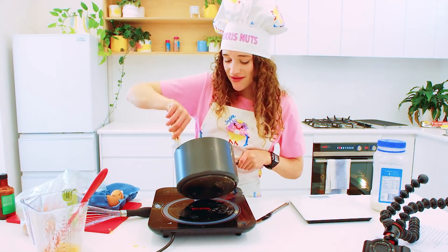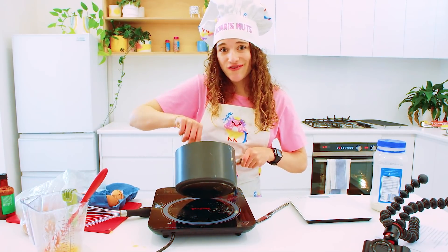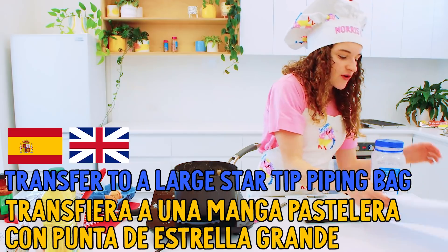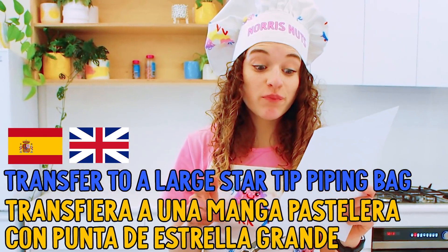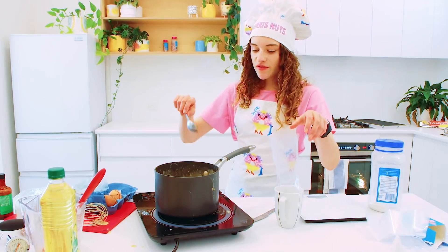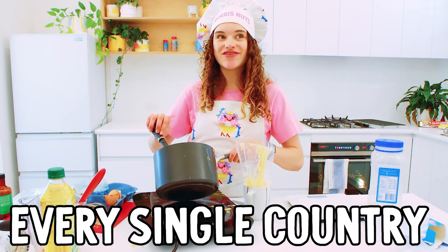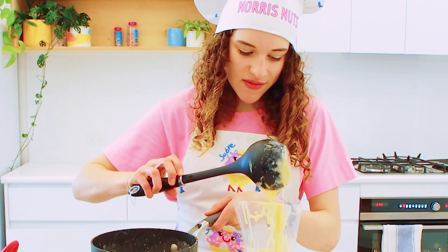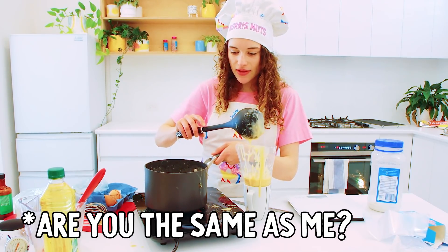It's taking so long, hasn't it? Thank you for staying with me. Let's hope this dish turns out. Now transferir a una manga pastelera con punta de estrella grande. I'm gonna use a big soup spoon to pour that in. And imagine if we have a legend from every single country watching this video! I've made a little bit of a mess. In every cooking, I really need to just scrape the bowl clean to be happy. I put my churro bag in the fridge, so I'm gonna set up my churro station now.